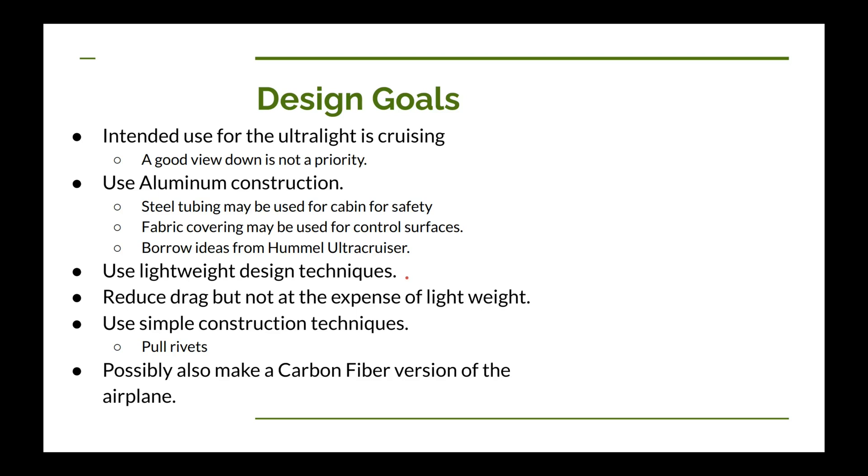We're going to use some lightweight design techniques. A key takeaway from a previous video is that a low aspect ratio is a much lighter wing design and makes the airplane lighter overall. Where we can, we're going to reduce drag, but not at the expense of light weight — though we may make some trade-offs. We're going to use simple construction techniques; for example, pull rivets instead of driven rivets. I'm also thinking about possibly making a carbon fiber version of some parts, like comparing an aluminum aileron with a carbon fiber version to see the difference.